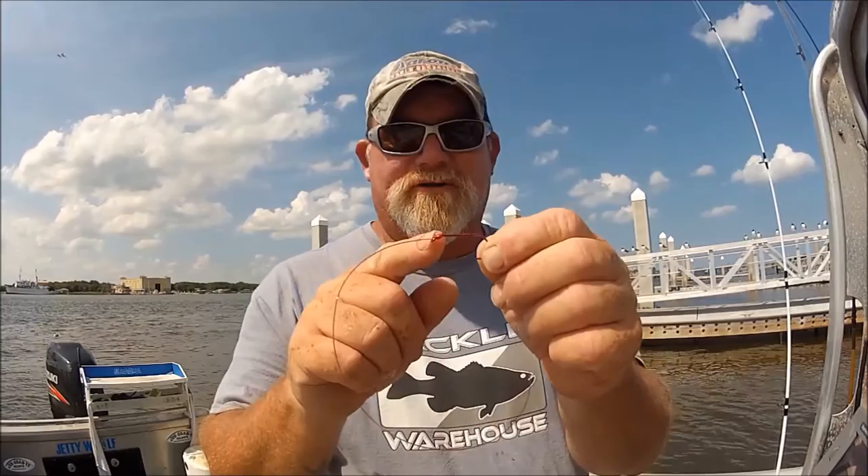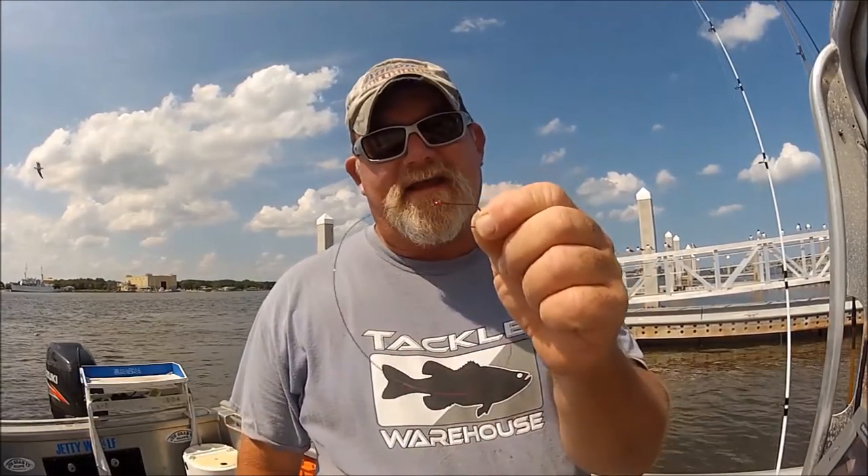Always buy hooks with a turned-in eye, and I guarantee you won't have any breakages when it comes to a leader parting with your hook. That is so strong — the hook has to break.